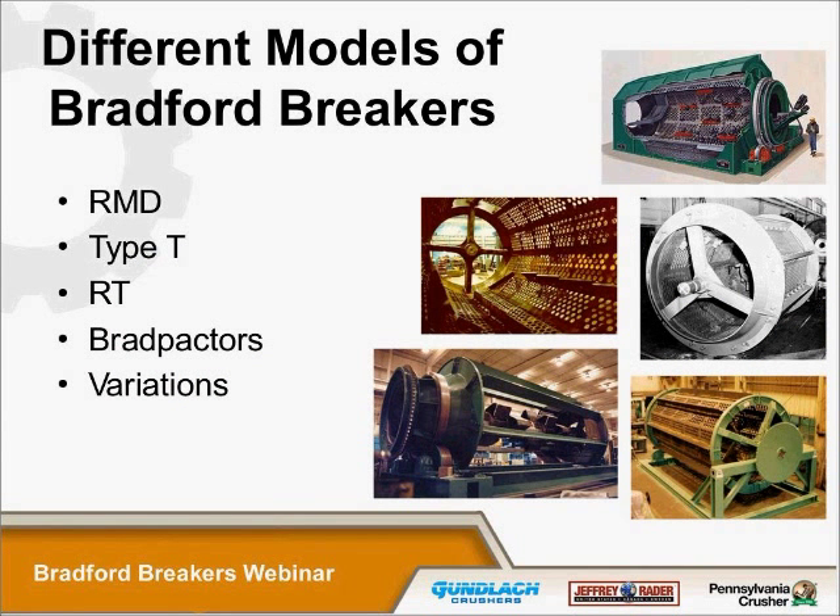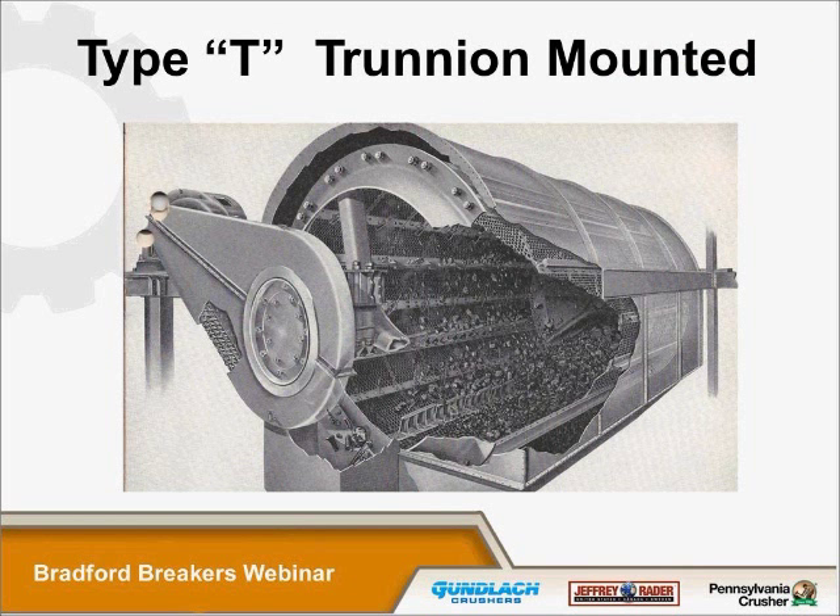Everything presented so far on breakers has been on the roller-mounted unit, what we call the RMD. There are other types of breakers: the trunnion-mounted or Type T, an RT which is roller-mounted on one end and trunnion-mounted on the other, the Bradpactor which is a hybrid style, and specialized units for specific applications. The principle of operation of the trunnion-mounted unit is the same as a roller-mounted unit; however, it's mounted on each end at a single point at the center of the cones.